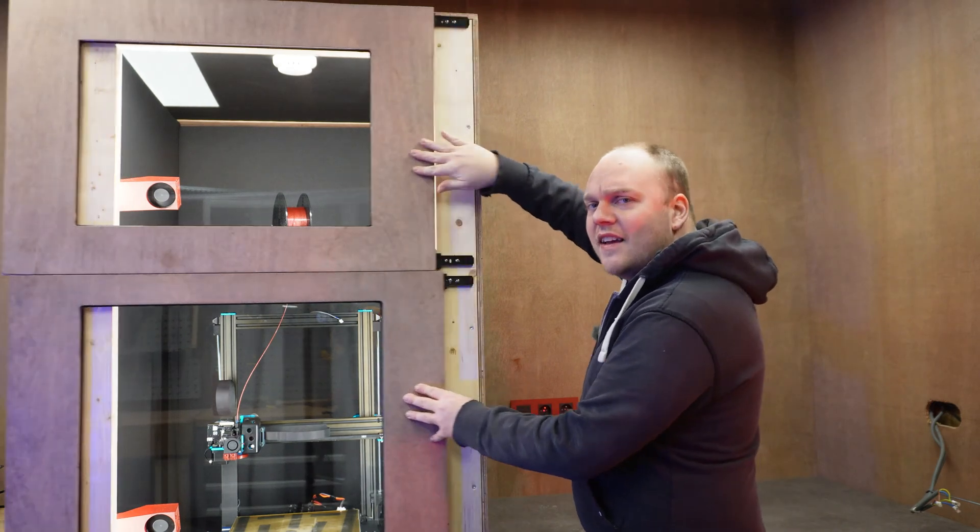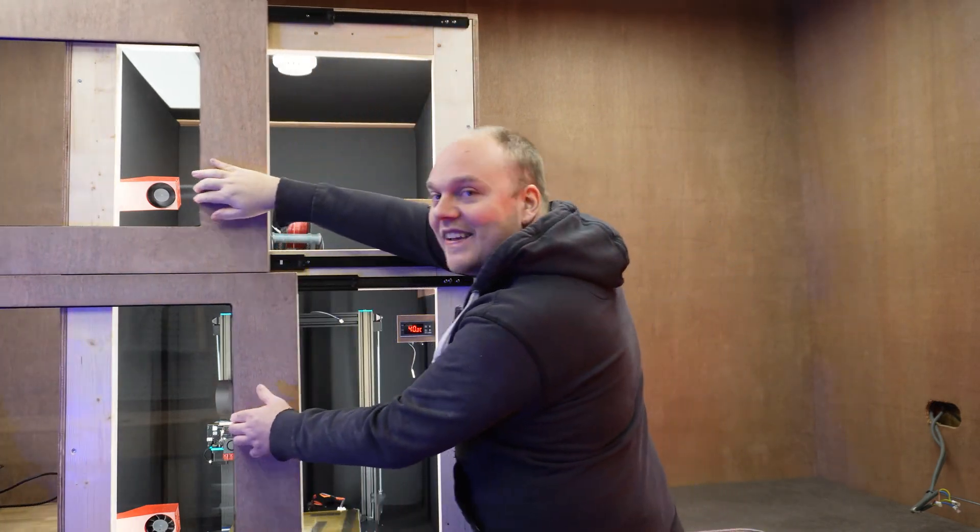Hey everybody and welcome back to Noisyverse. In this video we are going to build this heated enclosure for 3D printers. I will be showing everything from the construction, the electronics, all my design stuff. I have two heaters in every chamber and I have these fancy sliding doors just like that. So yeah let's go!